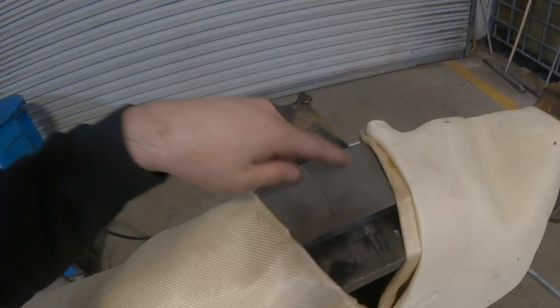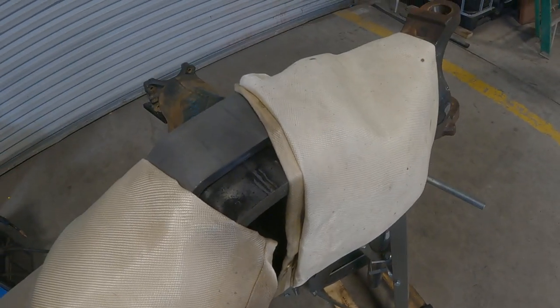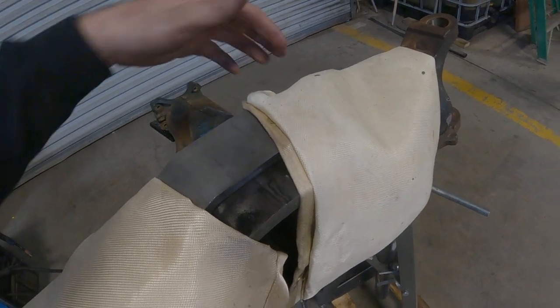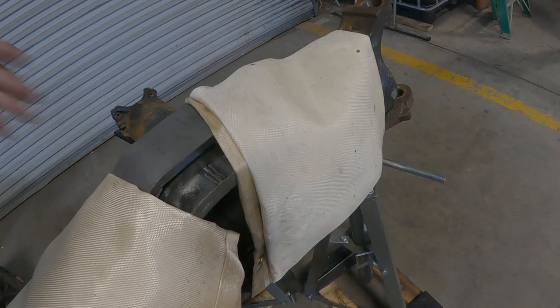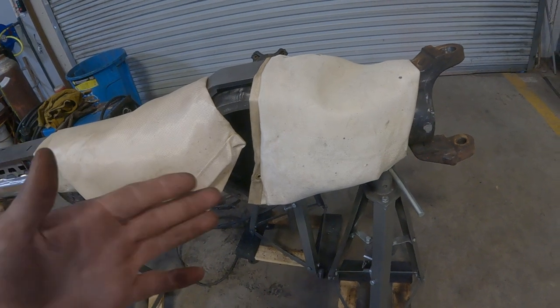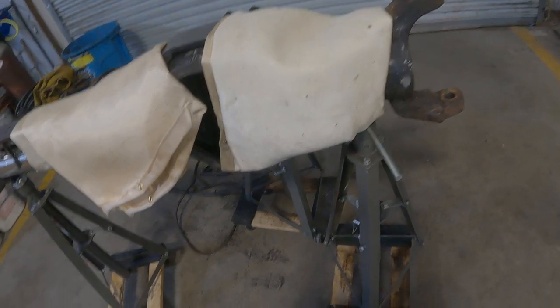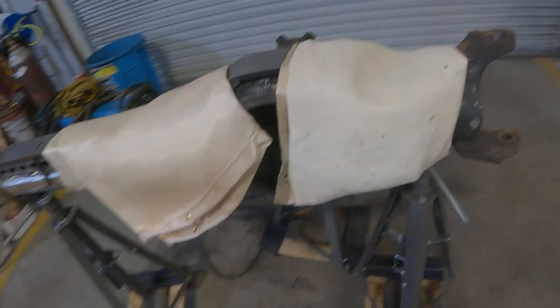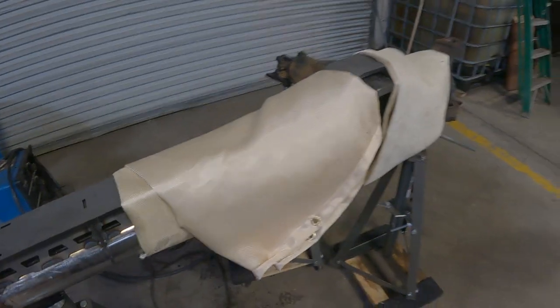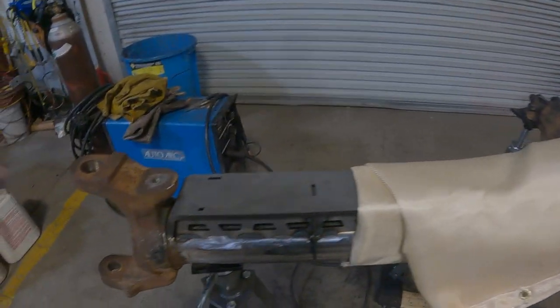I decided not to weld the cast part in here yet — it didn't make any sense to heat this up twice because I'm going to have to heat it again when I do the outside. Next time I'll heat it all up, weld the inside, put the top on, and then weld the outside. I did heat the casting up where the tubes are one more time and wrapped it up to try to help everything cool at the same rate. It'll just sit like that overnight and next time we'll finish welding it up and hopefully get started on the high steer arms.